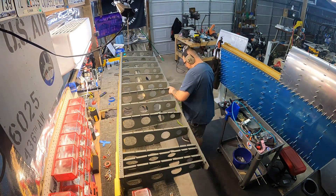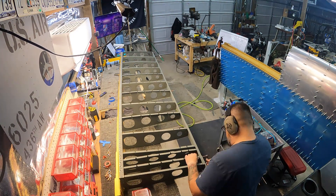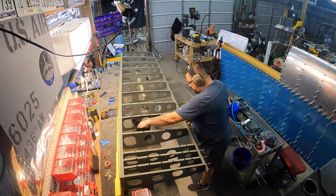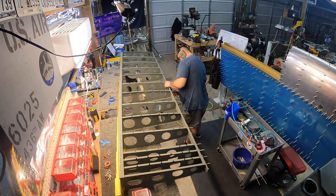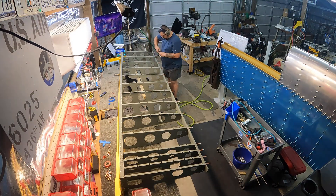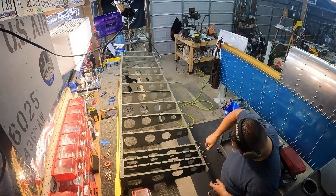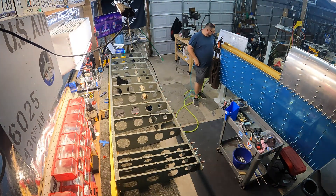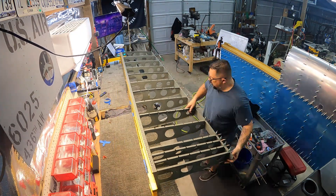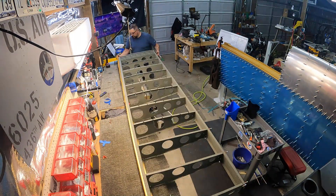Skipped ahead here — all the ribs are now riveted to the main spar, and now I'm attaching the rear spar. Everything lines up because the assembly is still extremely flexible; nothing gets rigid until the skin goes on. Once it's in the stand and the skin is on, I'll check it for any warping and make sure it's dead straight.